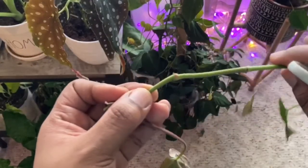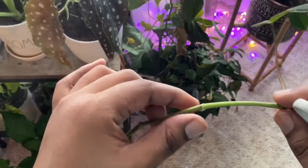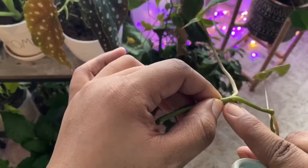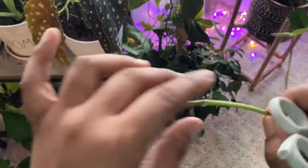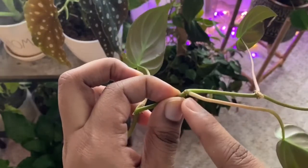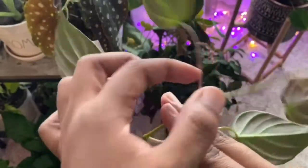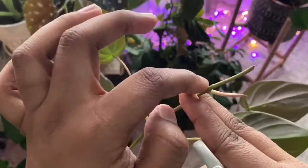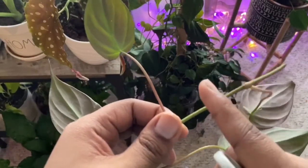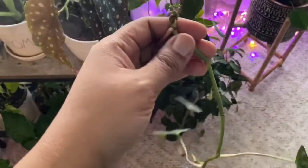Anytime you have bare stem, even though it has a node, in my experience the rest of the stem is just not going to do what you want it to do. So you make your cut here, then come up here and cut right here at the node. You always want to have a node with your leaf. The section of stem in between two cuts you're going to discard. Then you do another cut - you have a leaf, you have a node. Every time you cut, make sure you have where your leaf is and make sure you have a node. About an inch of stem is what you need, and any bare pieces of stem in between you can just discard.